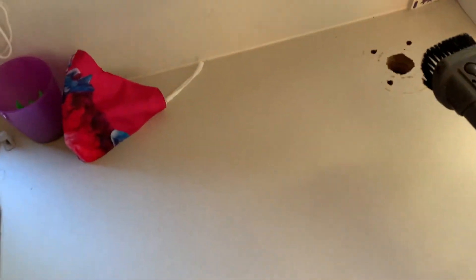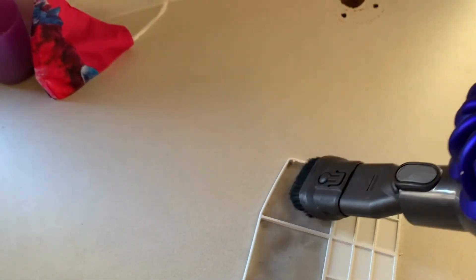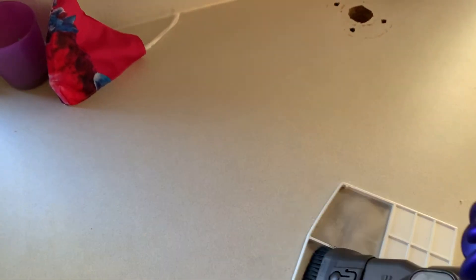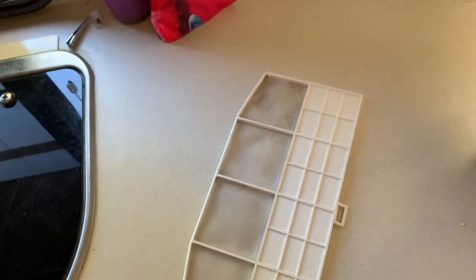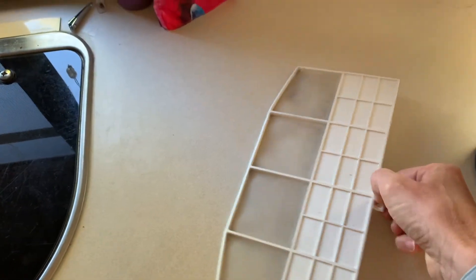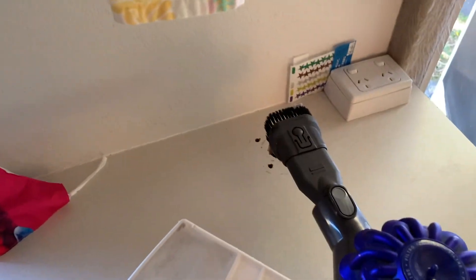The easiest way to clean the filter is to just vacuum it. A bit harder with one hand, but I just use the brush attachment on the end of the vacuum and brush back and forth, then take it off and pop it back up again.